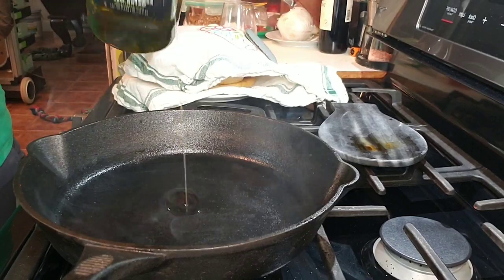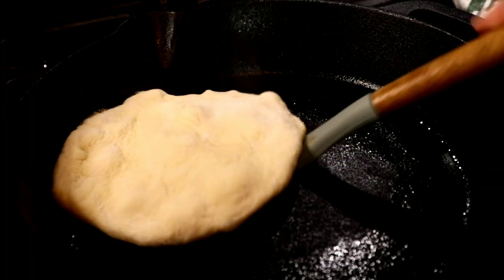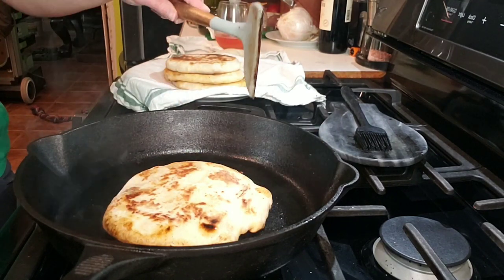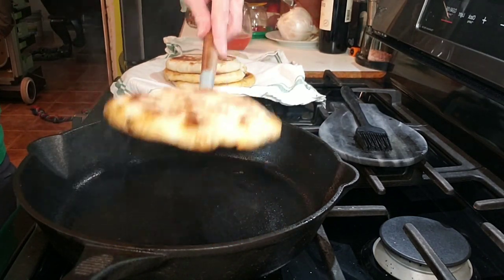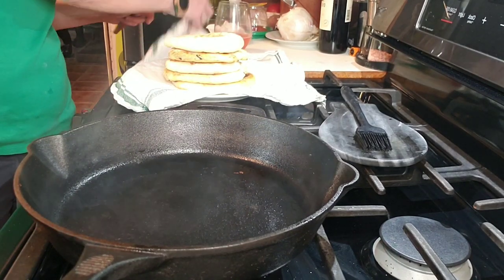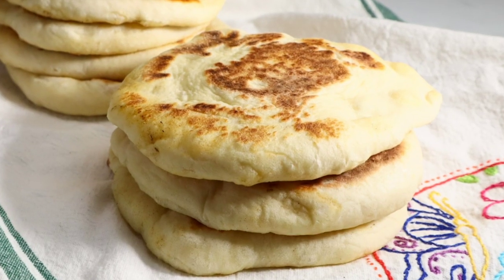We're going to repeat this process by adding a little bit of olive oil, adding the dough, flipping it the several times, and I like to place it inside of a kitchen towel once I remove it to keep it warm. You guys are going to absolutely love this recipe. I hope you enjoyed today's video and that you have a chance to try it. I'm going to leave a playlist of more delicious recipes on the screen if you'd like to check that out. Thanks so much for watching and I will see you in the next video. Bye guys.